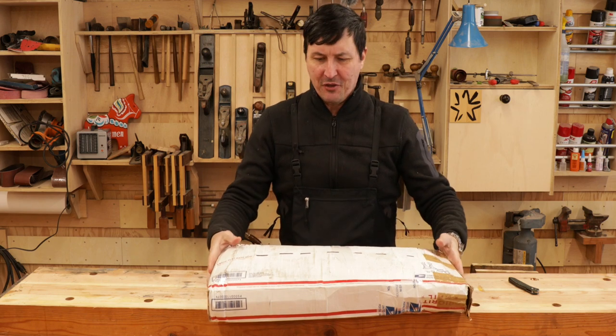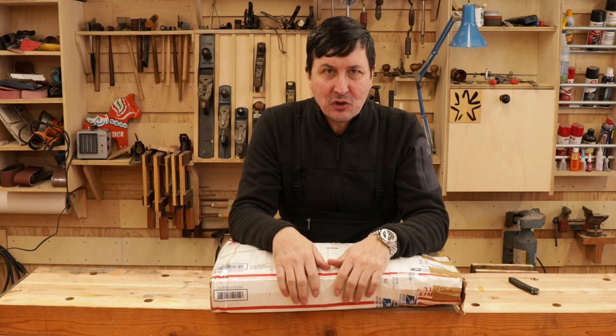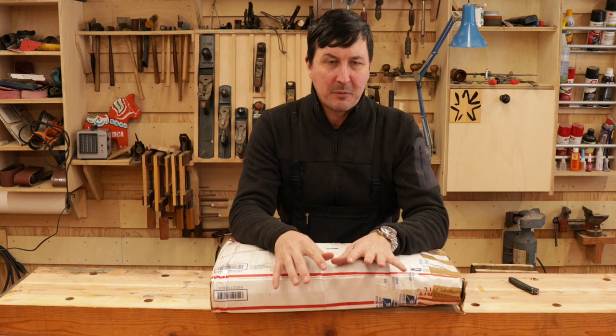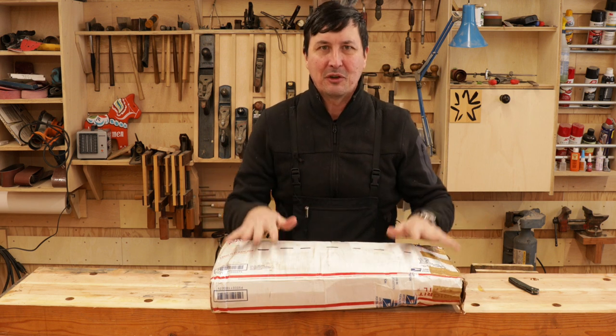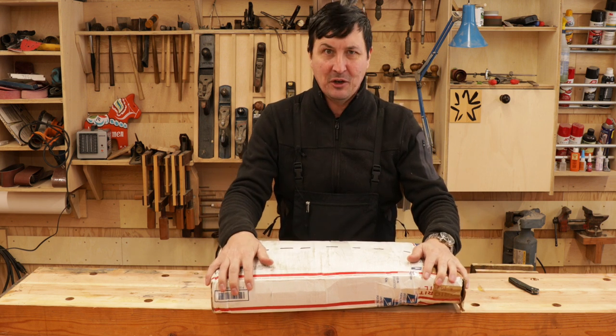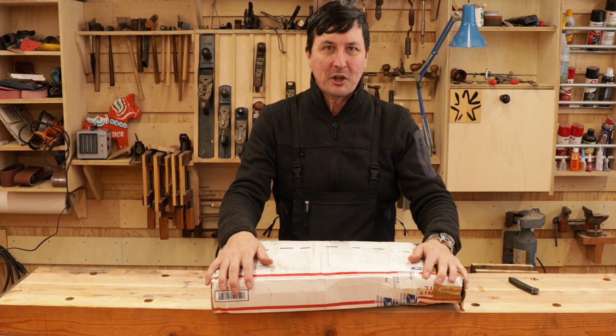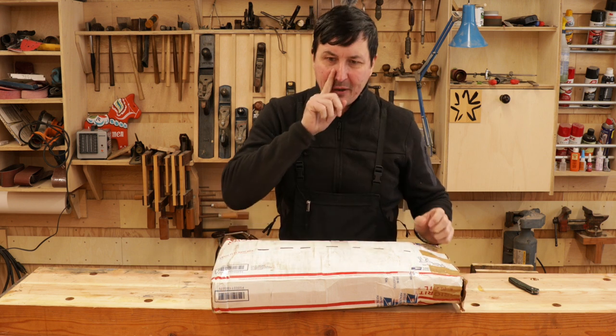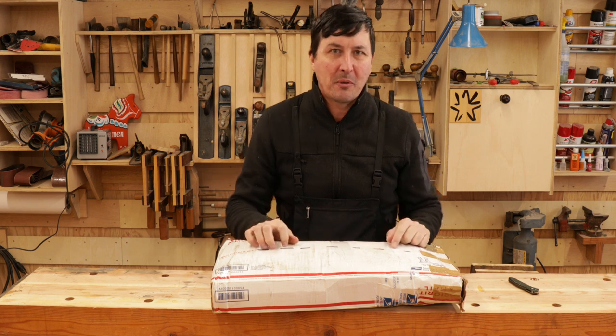A special package arrived and this is going to be a vintage tool unboxing. I started to open this yesterday in my excitement because when Mrs. W brings these things into my office and I feel that they're heavy and they come from subscribers, I know it's going to be something really cool inside. So I tore the top of the box open and then thought, wait a minute, we're going to unbox this together.